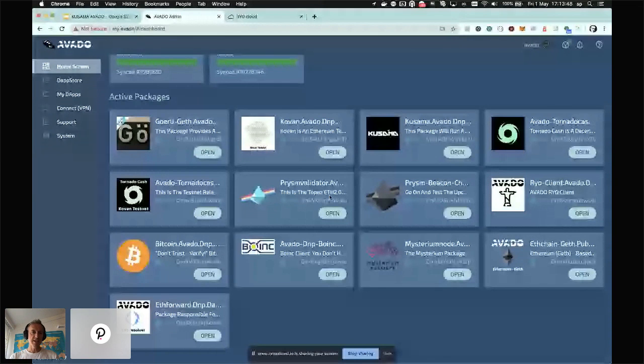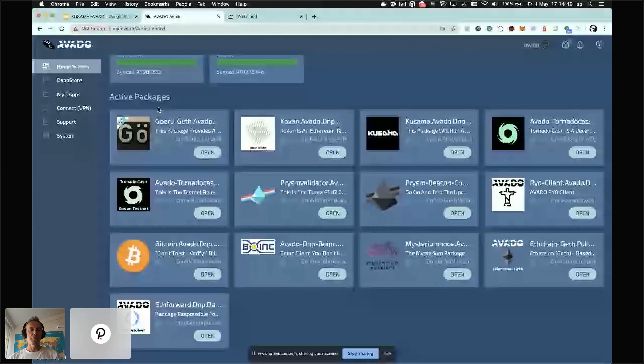This particular box is currently running six blockchains simultaneously: a Kovan testnet, Kusama, Bitcoin live, an Ethereum chain, and the Ethereum 2.0 beacon chain. At the same time, this box is running 10 validators on the Ethereum 2.0 testnet. I'm also running a BOINC client helping with protein folding for COVID-19, and two economically incentivized applications — TornadoCache and Mysterium nodes — which both give me a return for running their software.